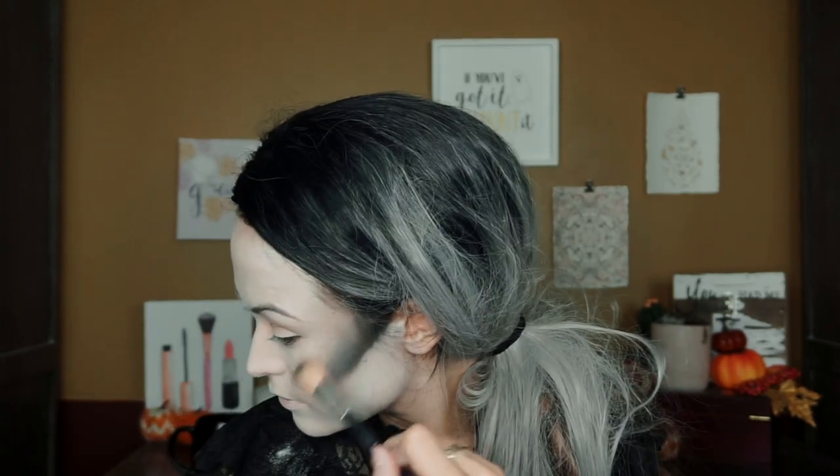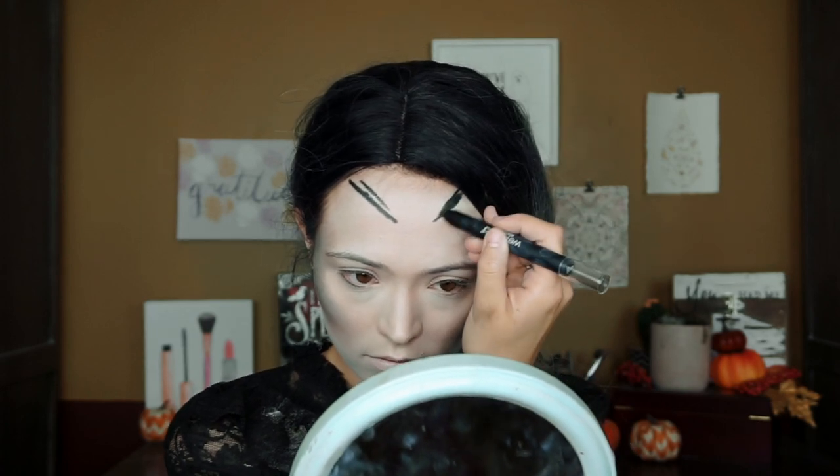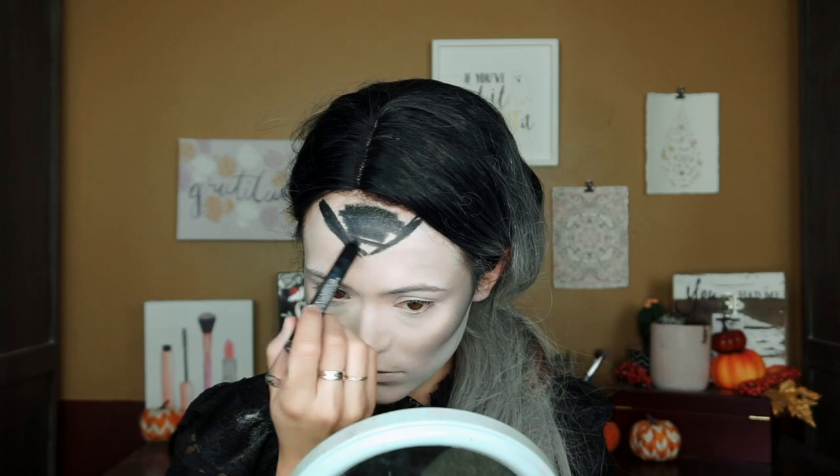I wanted her to be a little more make-up-y, less character-y, but she's still very character-y. I'm just going to put some highlight on — obviously not part of her costume, but I'm going to wear it anyway. This is Moonstone by Becca. Since I'm not wearing a headpiece with the triangular part, I'm just going to draw one on, starting with the NYX Multi Stick in Black and then sharpening it up with brushes. I just finished drawing on the triangle and ended up sweeping it over to the sides.